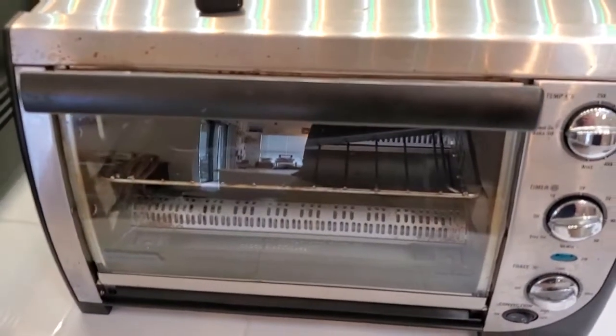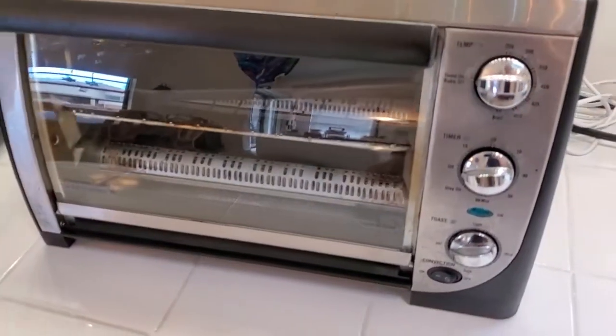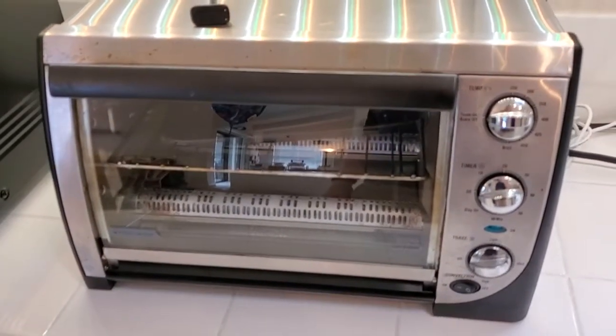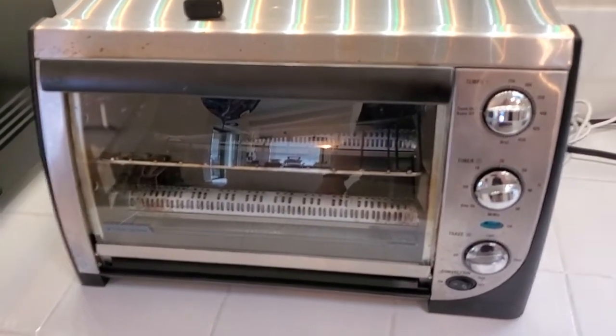I'm Tom from DIY Life Tech, and this is an answer to the question of what a toaster oven is good for. Toaster ovens are actually very common. A lot of people have these, sometimes in addition to a pop-up toaster.